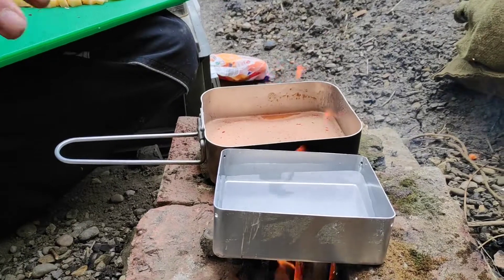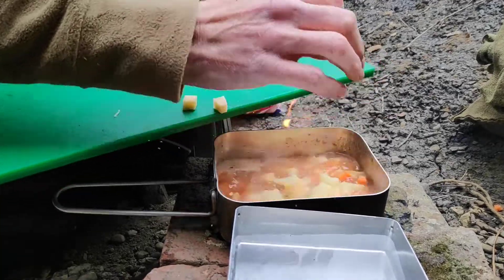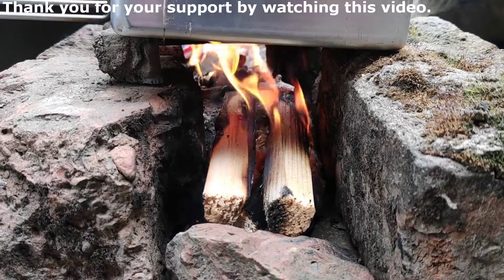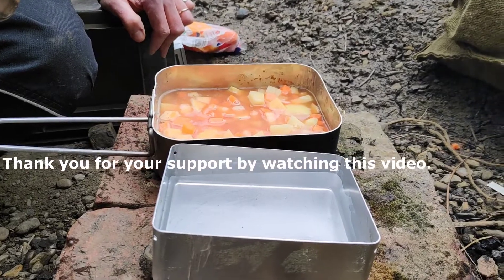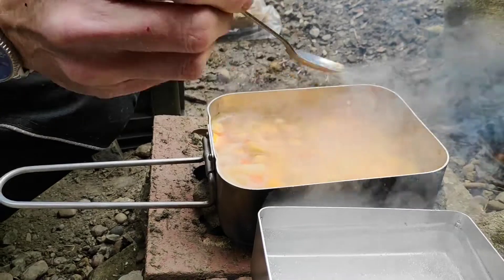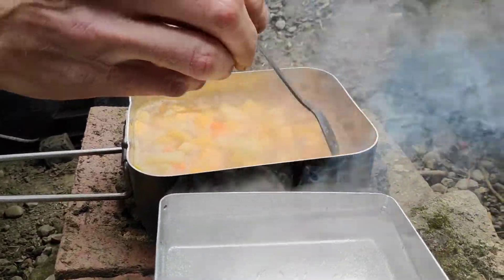I've got a mess tin here — just a modern mess tin on the go. I've got some water in there, a pint of water, and I've got some stock in there. To that I'm going to add my vegetables and potatoes, and we're just going to cook this until it's nice and soft. It's doing nicely now, probably about halfway through its cooking process. As soon as it gets soft I can then add the corned beef, and the potatoes in the mix will thicken this stew up.